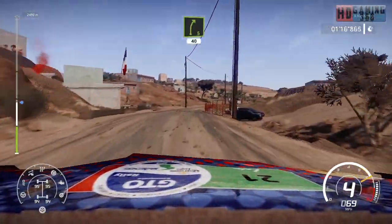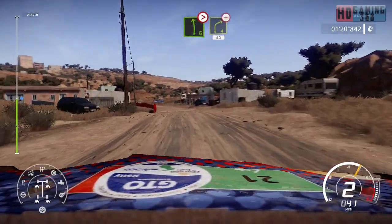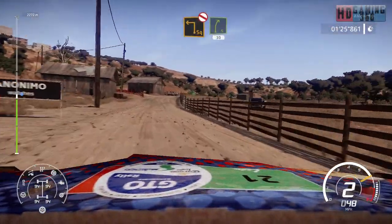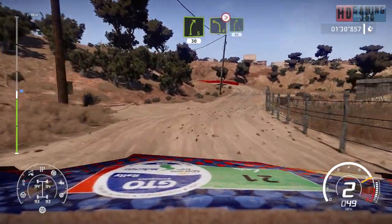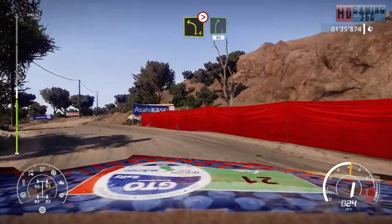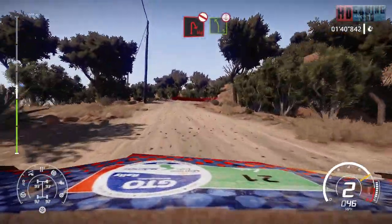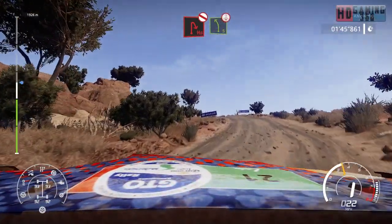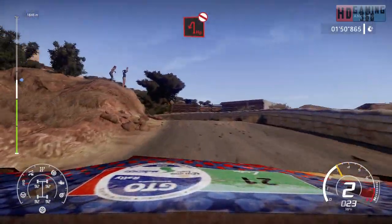Right 5, 40 and left 6, tightens 4 into right 4 bumpy, 40. And square left, don't cut for right 5. Into left 4, tree in tightens 3 into right 5, 80. Hairpin right, don't cut into left 5 long over crest. Into hairpin left, long over junction, don't cut.